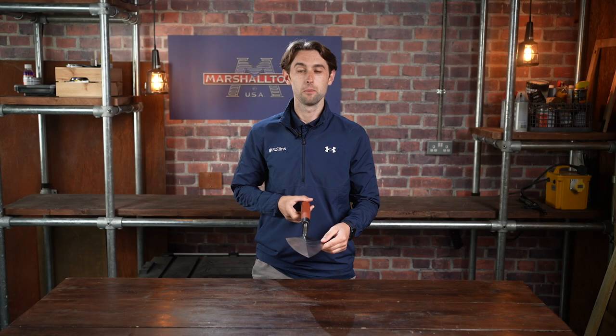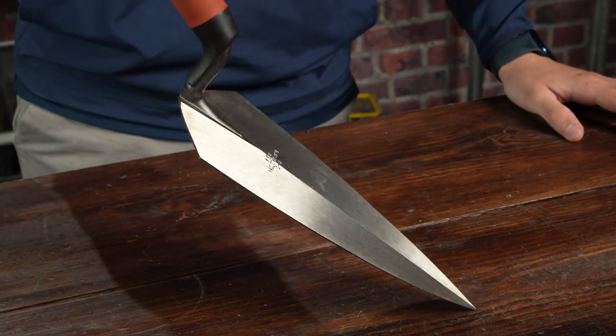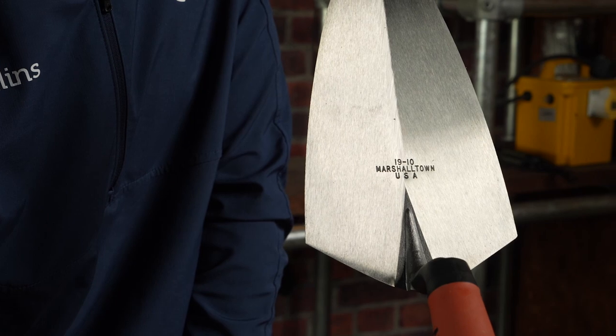Marshalltown DuraSoft Brick Trowel, made in the USA. Forged from a single piece of high carbon steel, then heat treated for strength and durability.